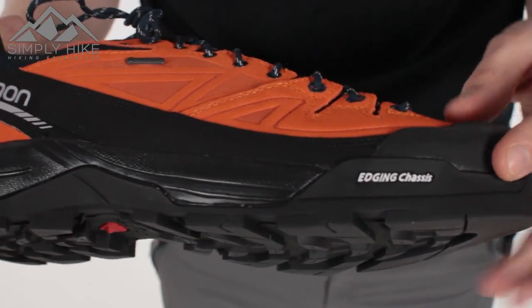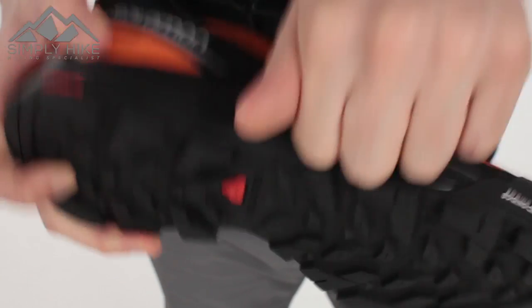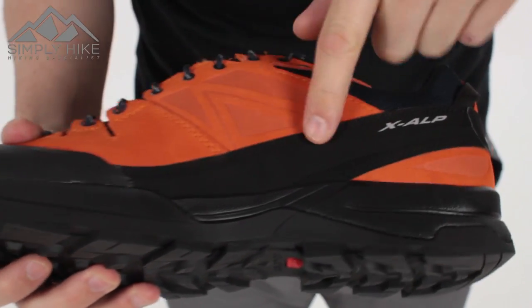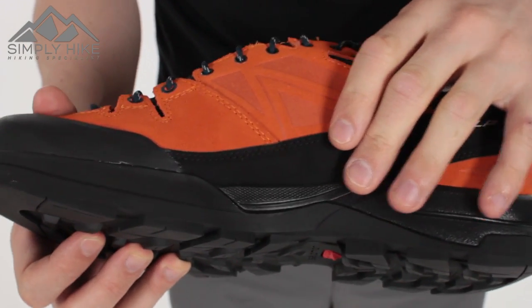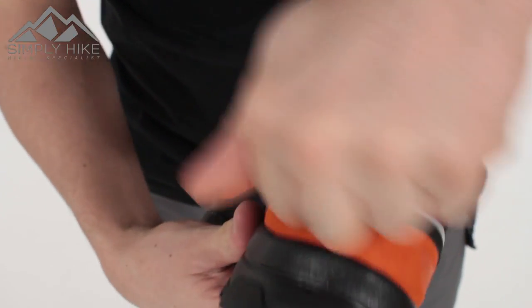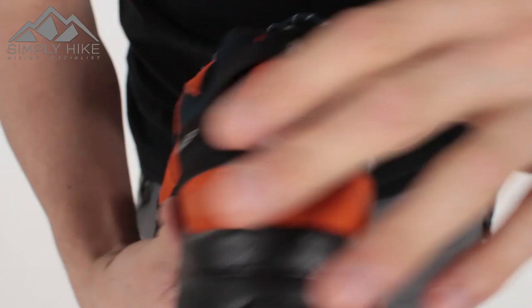You've got tons of protection around the shoe itself. Even this lower rand is absolutely solid. The toe box is absolutely solid, and around the other side it pretty much mirrors — so this is all completely solid. Ideal for your low level scrambling and winter walking. On the back you've got additional padding as well, offering nice protection.